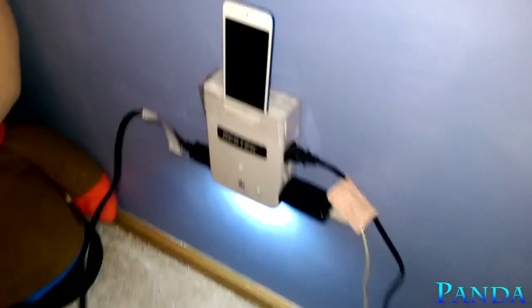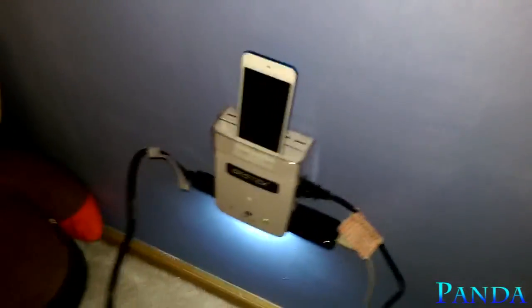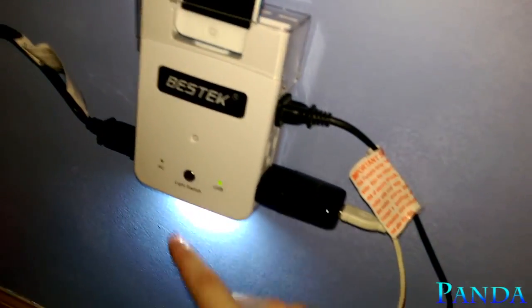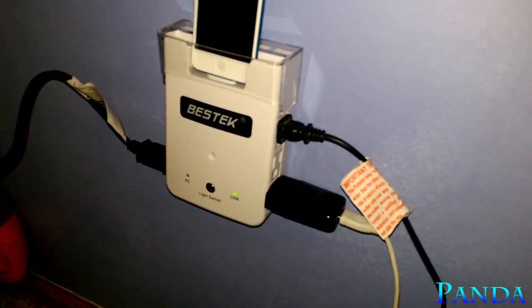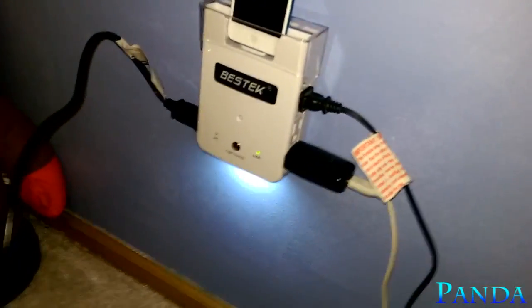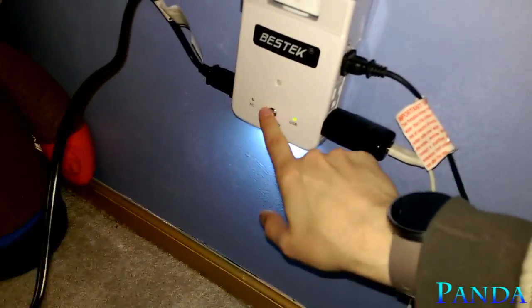We are back and I have it plugged in. I want to apologize for my previous remark during the unboxing — this light switch actually has an LED underneath that turns into a nightlight if you need it, which is a really cool feature I wasn't expecting. Props to Bestech for adding that. It's a nice, easy added nightlight when needed.